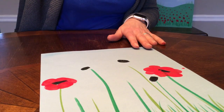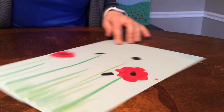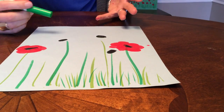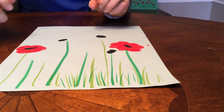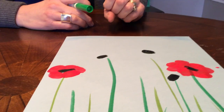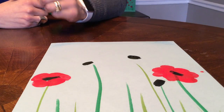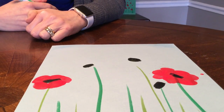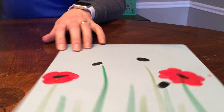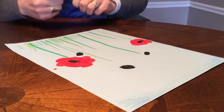You're going to take your markers or crayons or whatever you'd like to add your stems and your grass. I've already added a few. Most of the time when you have items in your picture, you really want to keep it to an odd number. So I chose five — three, five, seven, something like that. Because if you just have two little flowers next to each other, it ends up kind of being boring. This way it kind of mixes up the interest a little bit.